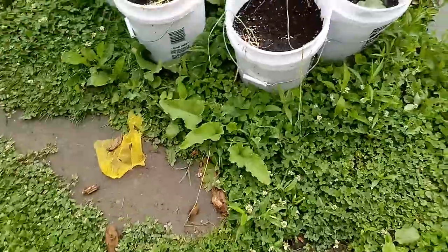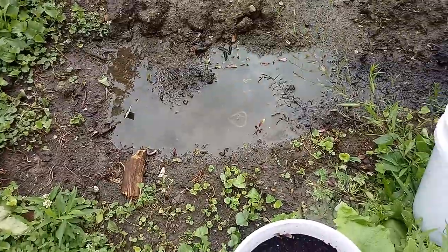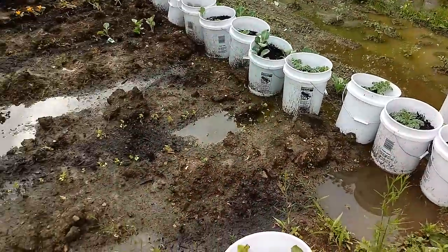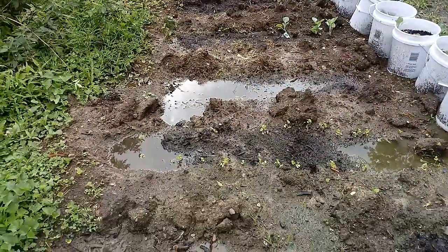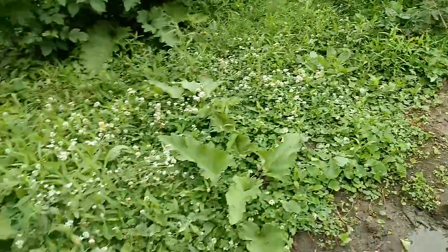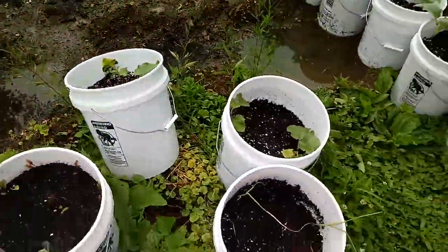You can see if there's any problems with your buckets easily when you're in your garden and taking a look. I see that I need to add about two truckloads of dirt, if not four, before next season. My blackberry bush is growing, and I need to get it trimmed down. Right now the lawnmower is on the fritz, so I'm going to have to bring the other one over from the other house.